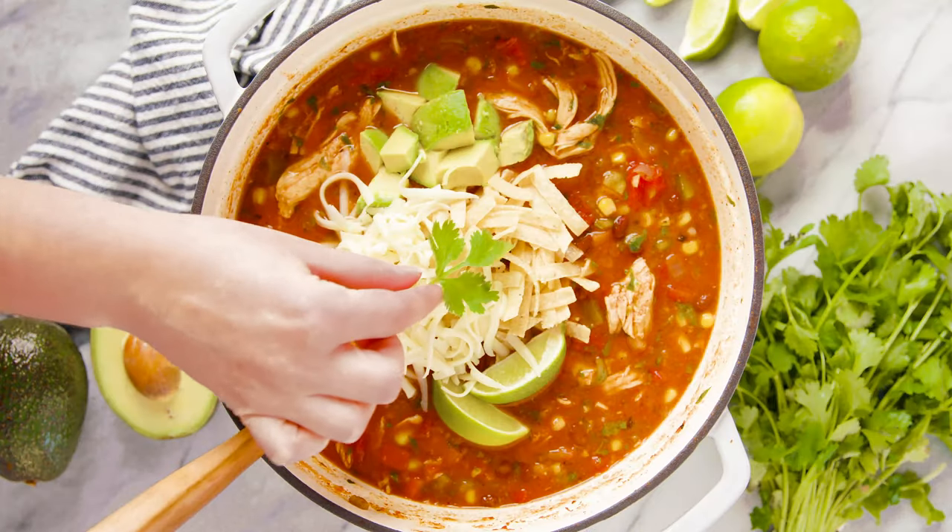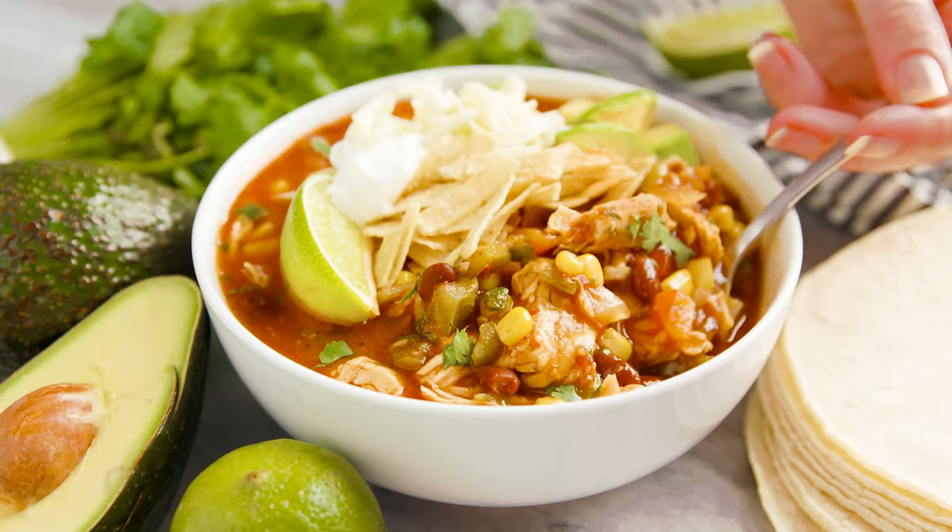Today on The Stay At Home Chef I'm showing you how to make 30 minute chicken tortilla soup. This easy to make soup is super flavorful and total comfort food.